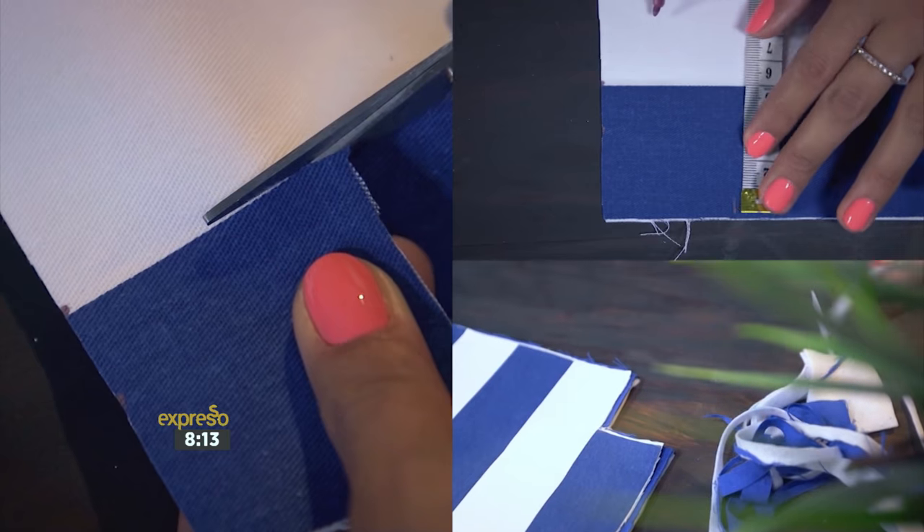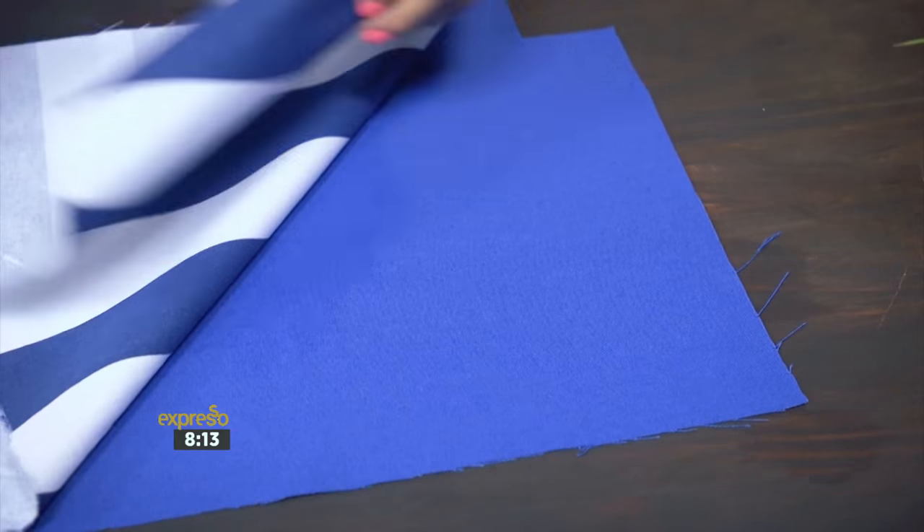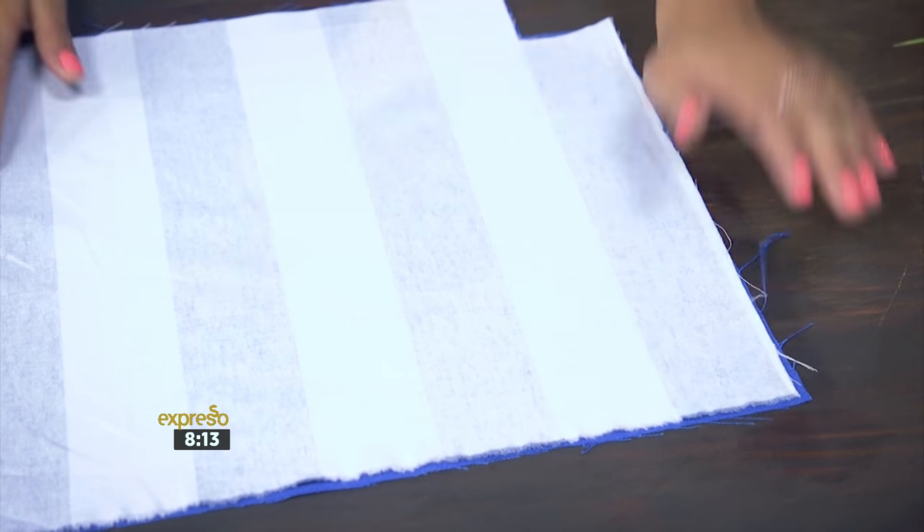This will form the base of the tote. Next, press the interfacing fabric to the wrong side of the outer fabric rectangle.